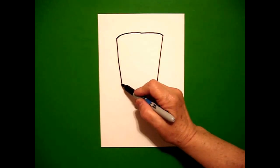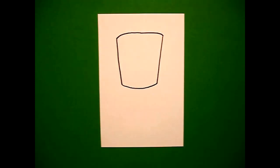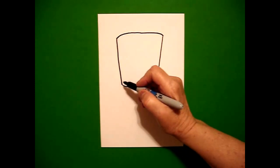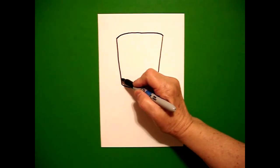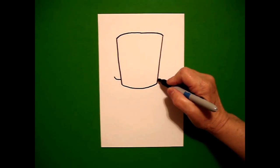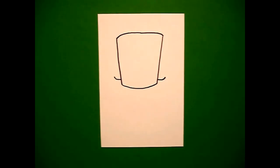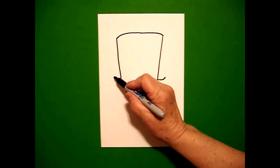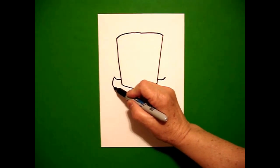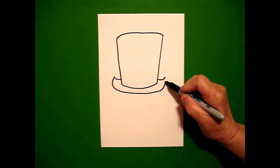I go back to the left and I'm going to connect the two lines with a slightly curved line. I come over here on the left and right about here I'm going to draw a curved line up on the left, jump over, curved line up on the right. I come back to the left and I'm going to draw a curved line out, curved line over, curved line up, connect.